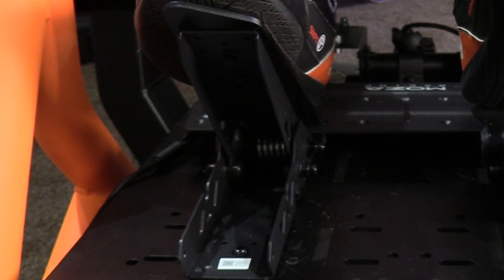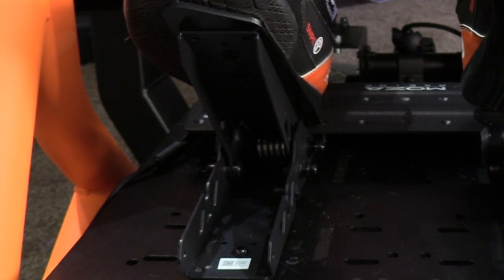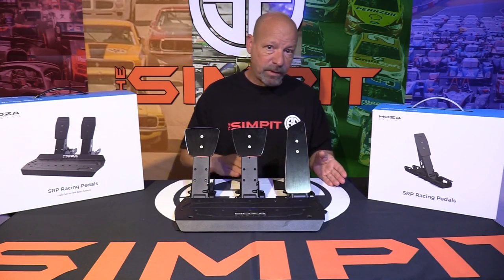A feature shared by all three pedals is the first level of resistance: a coiled spring sandwiched between the pedal tray and the pedal arm. For the gas and clutch this is the only resistance. This spring is linear in its resistance and provides a good amount of return pressure, setting all the pedals back to their resting positions.